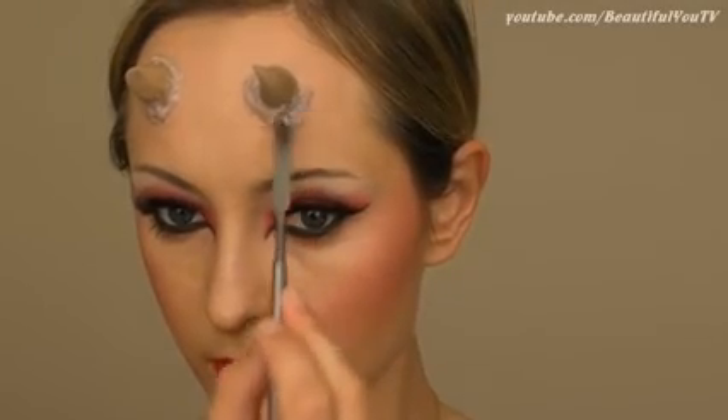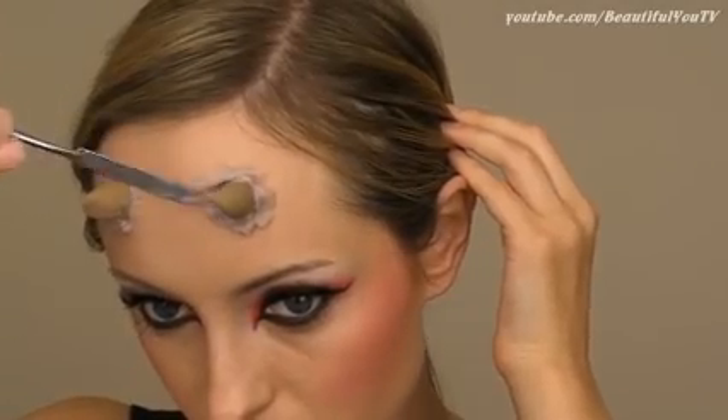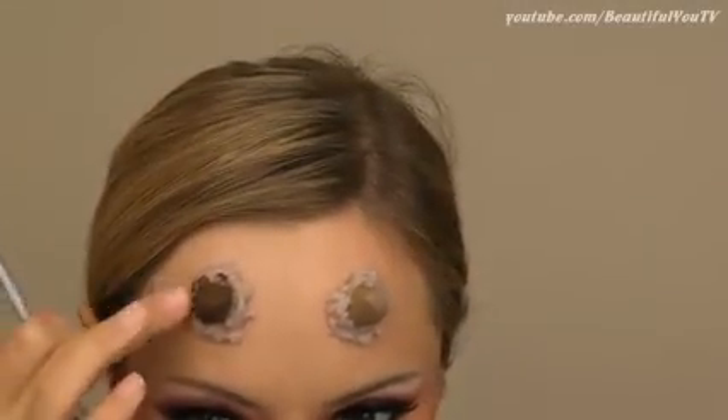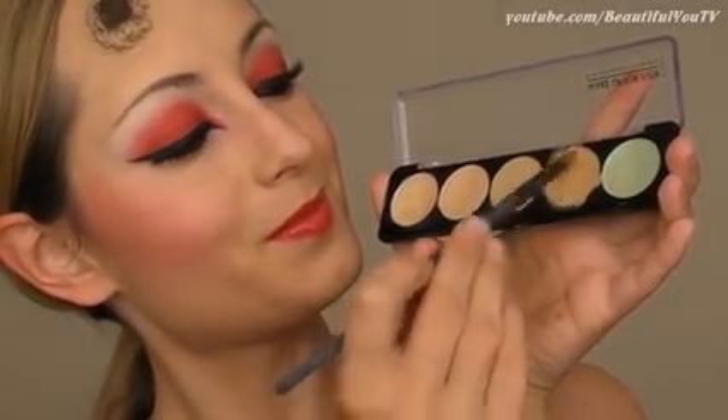Finally, add your sculpt gel mixture around the bottom part of your horns to secure them into place even more and create the effect of skin around the horns. Add some color to your horns and apply some concealer on top of your sculpt gel to make it look like your own skin.